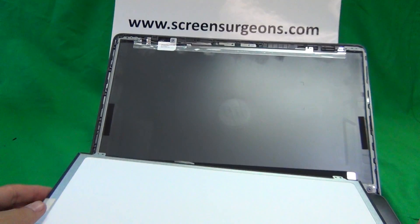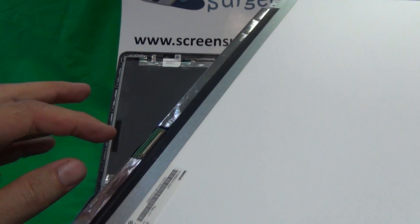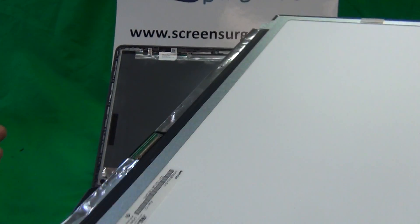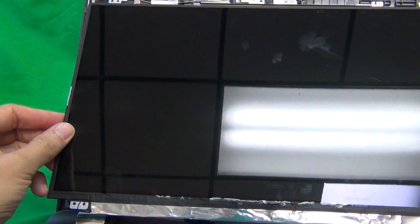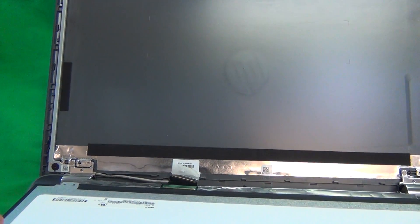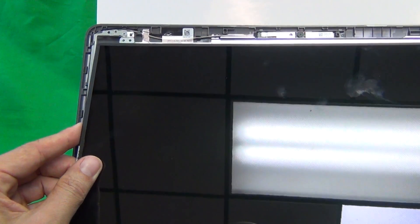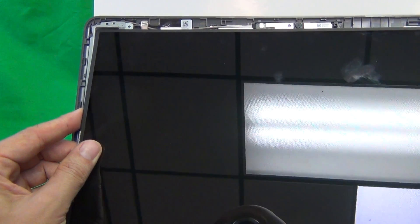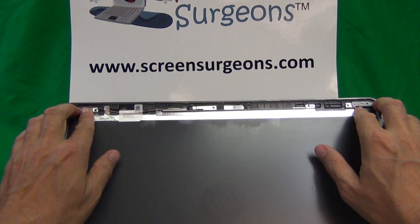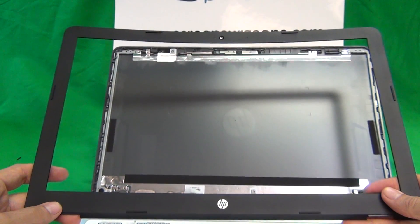When you do get your screen in, make sure it looks exactly like the old one. The part number may be different but the connector needs to be the right size and needs to be touch or non-touch. Then reconnect the screen connector first, then mount the screen in the screen assembly making sure the metal tabs are behind the metal brackets — same on the bottom. Put the four screws in at the top and two screws at the bottom, then snap the screen bezel back on.